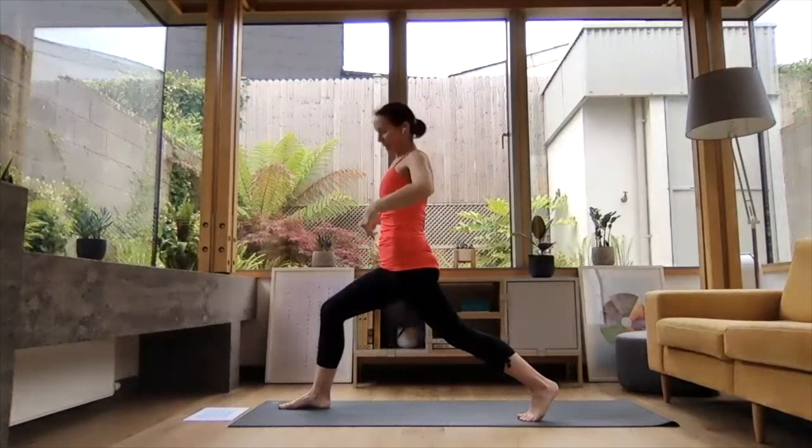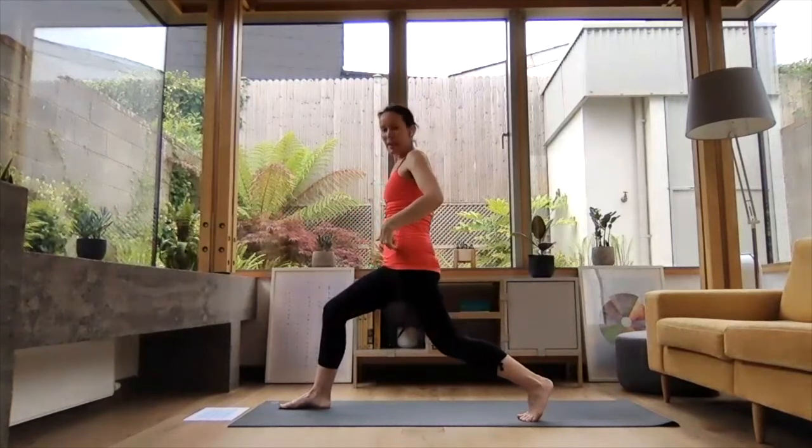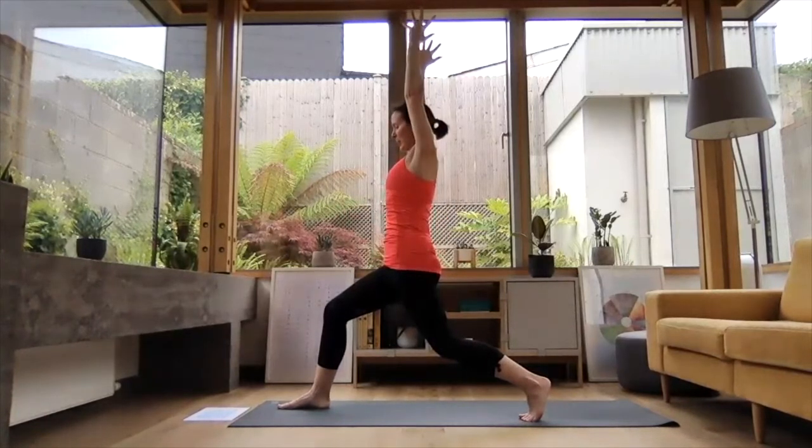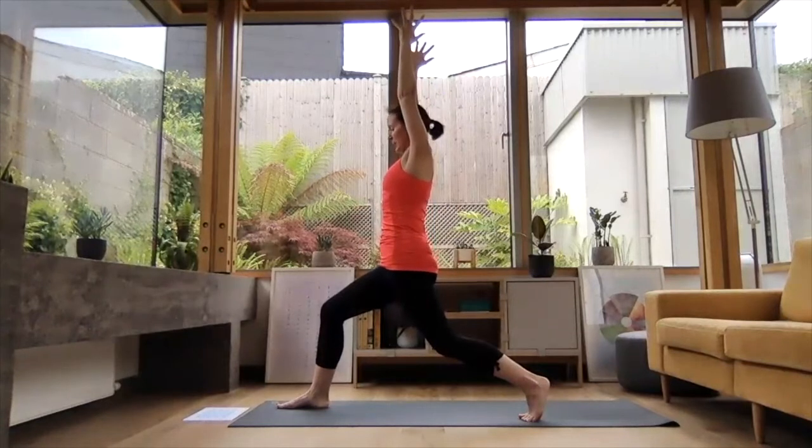Tuck those left toes under. You can place both hands on your right knee to help you come up, or give yourself an extra little challenge — press into the back of the toes of the left foot, press into your right foot, and lift yourself up into your high lunge. Take a few moments here, making sure those hips are lifting up. A little bend in that back knee if you need it. Inhale, reach the arms up high — take a few breaths in your high lunge.